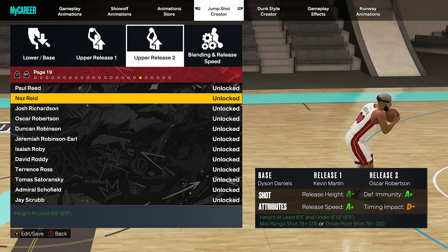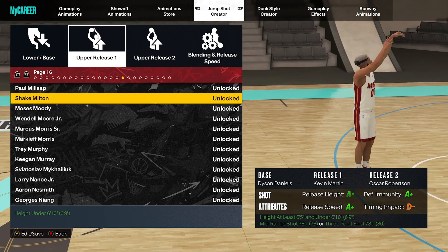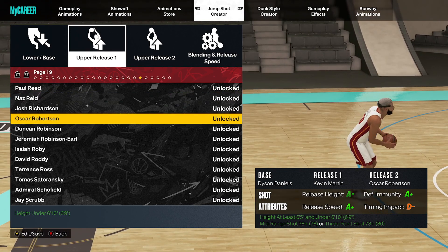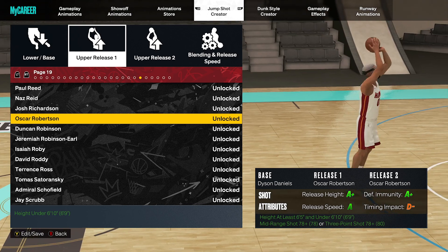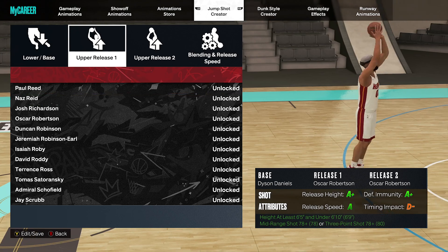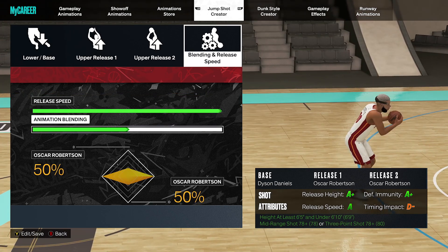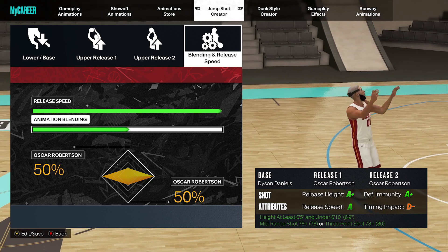Give this a try and let me know what you guys think. Not a lot of people are using this base at all. Dyson Daniels is the base — uppers are really up to you. A hundred percent speed, always — we always go a hundred percent speed, remember that. And then blending just matters depending on what your releases are. If you're going Oscar-Oscar, your blend doesn't matter. But if you have two different ones, you can mess around with the blend. So give it a try guys.